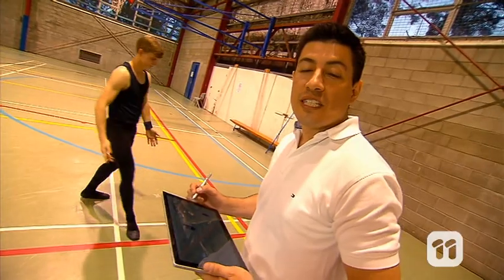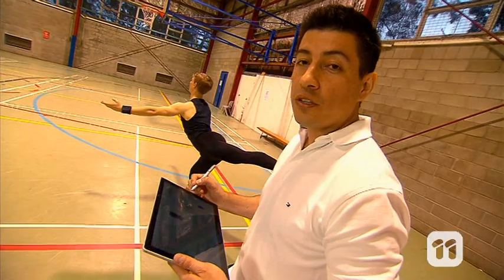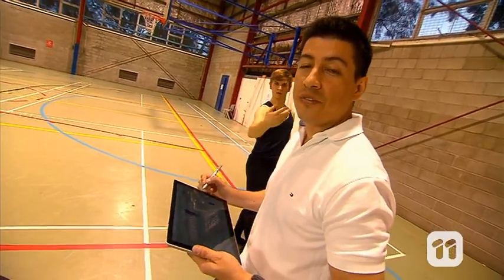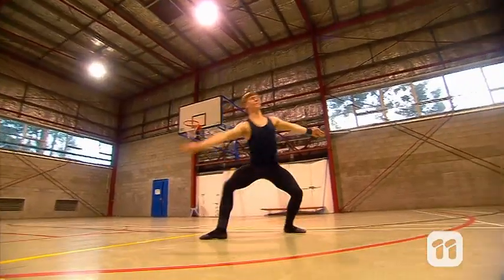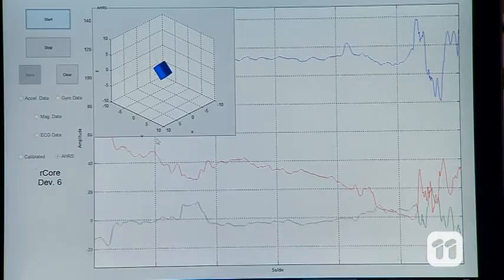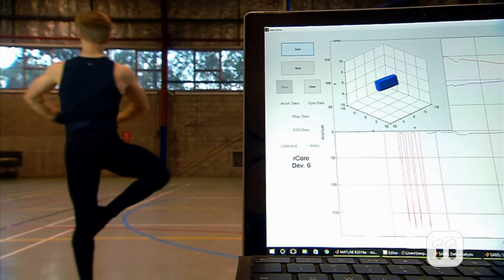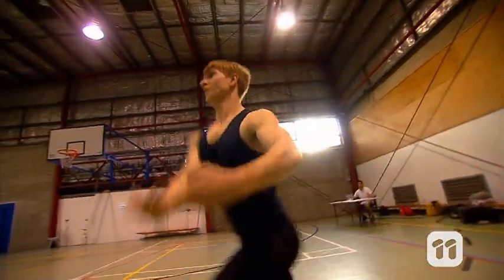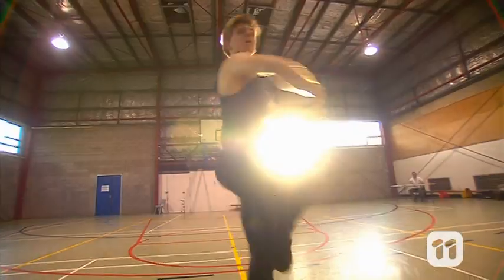This could be used as a training tool to help a dancer match a perfect routine that has been recorded previously, or to look more carefully at the data in order to prevent injuries. For dancers and their coaches, analyzing things like posture, non-vertical spine, ankles out of position, or a tilted torso could help correct small imperfections that lead to huge strain on the body.